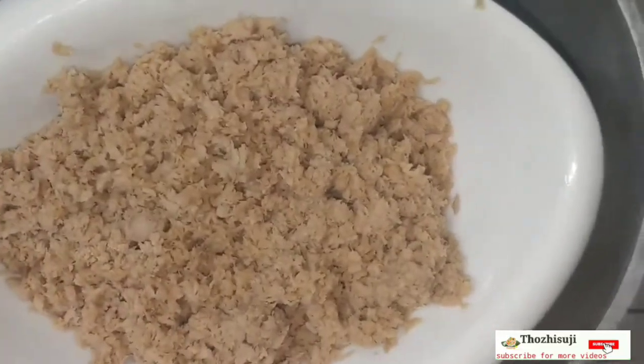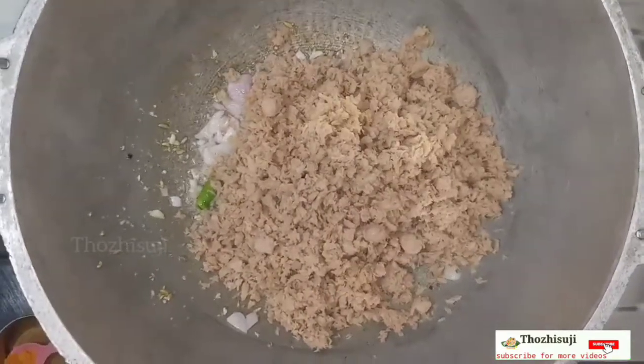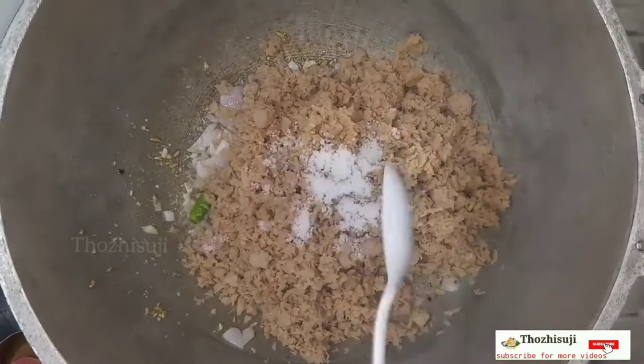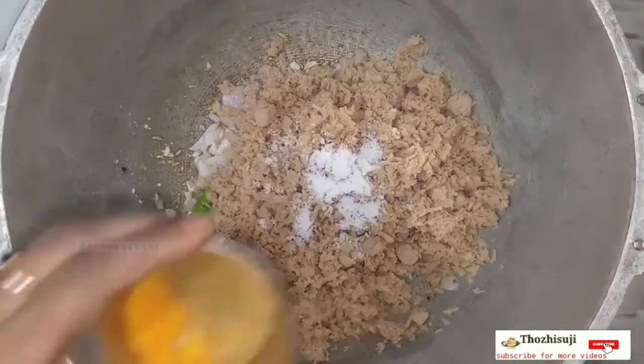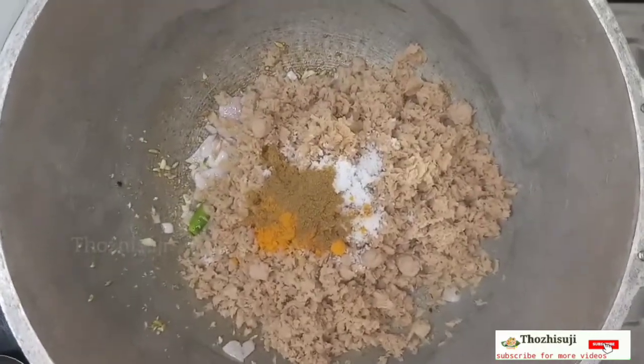Now let's grind the soya mints in the middle. Let's cook the teviyan. Add jira powder. This is a different taste.